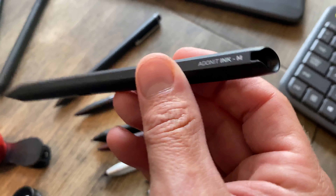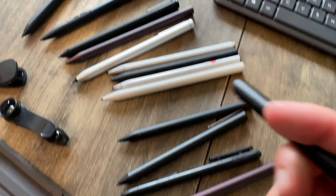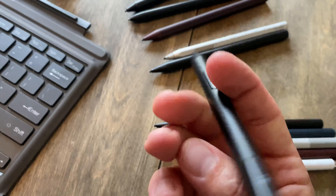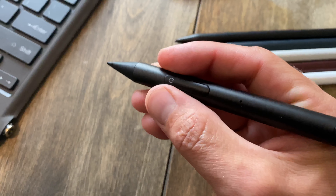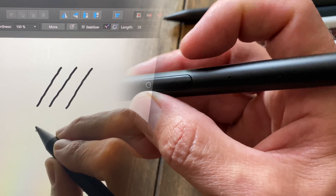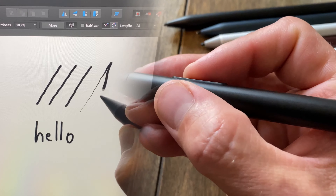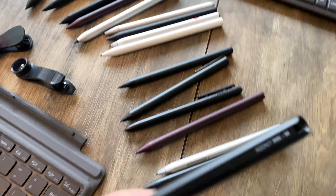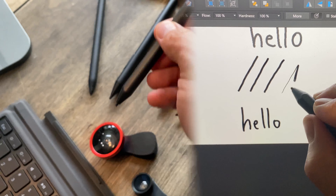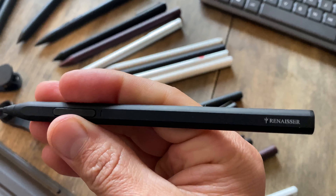Then there's the Adonic Ink M — I did a full video on this one. One side is a mouse with two buttons for middle and right mouse clicks; you hold it and move the cursor. The other side is a pressure-sensitive stylus with 4096 levels of pressure — line quality is moderate, not great, not bad. It has an eraser and right-click buttons but no tilt, and it's about $70–$80. The Surface Stylus is good but not my favorite, ranging between $70 and $100.